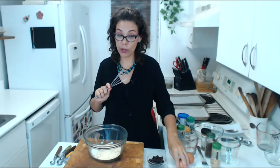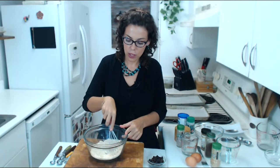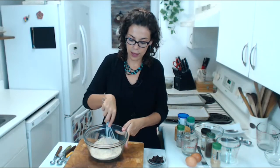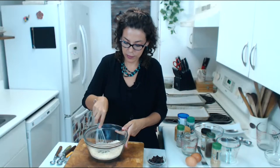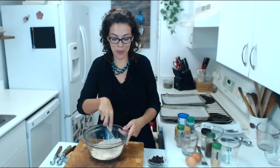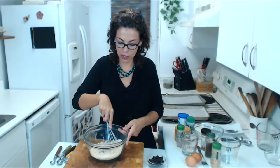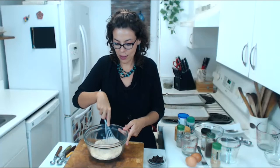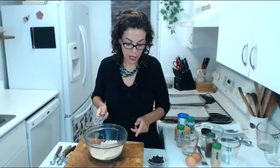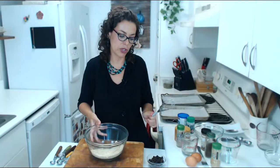This smells really good already with all the spices. We don't add the blueberries yet — we're going to mix the dry ingredients well first. You can whisk with a fork, an electric hand mixer, or put everything in a food processor, which is faster. I wanted to show it by hand in case you don't have a food processor. So we have our dry ingredients well mixed — we put it on the side.